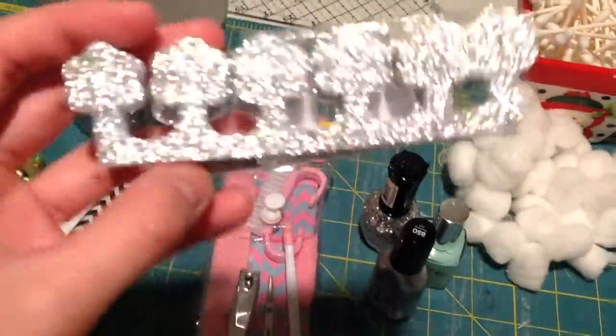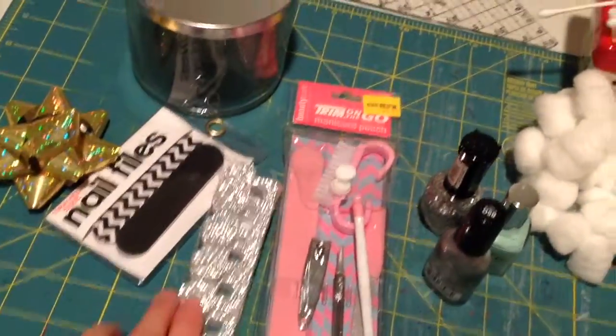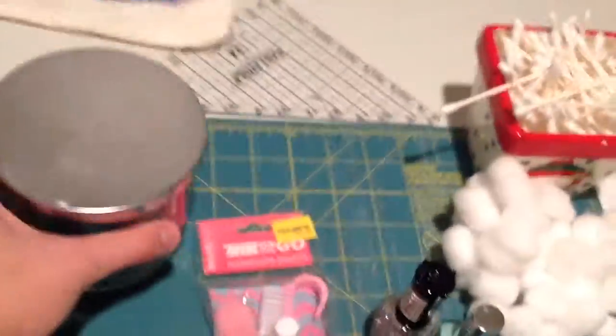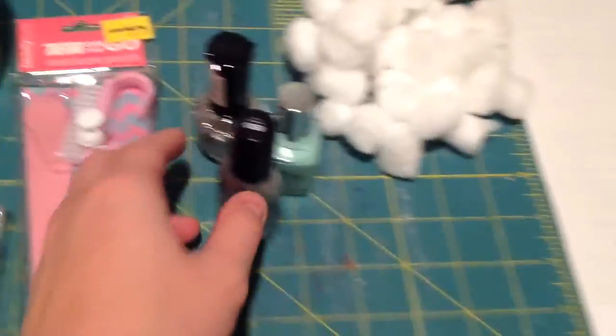You're also going to need a toe separator thing — I got that at Five Below for a dollar. You'll also need some travel-size nail filers, also from Five Below for a dollar. You'll need a bow (optional) and a jar of any size. I'm using a candle jar that I emptied out.